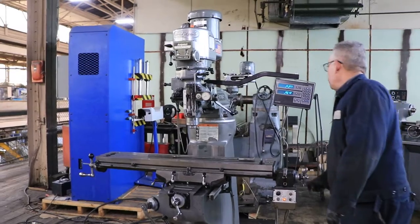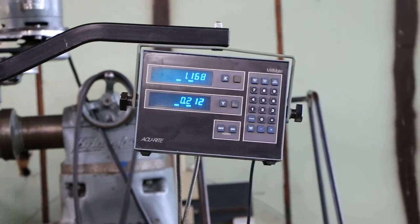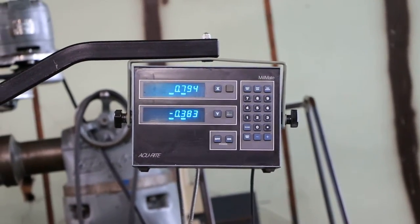The machine has a 9x48 table. You can see there the x-axis — you have the digital readout working, x and y accurate two-axis digital readout. You also have a travidial for the spindle.